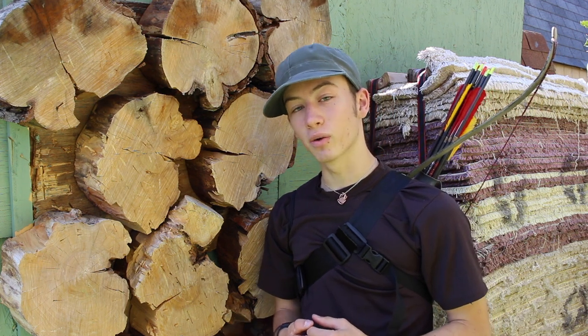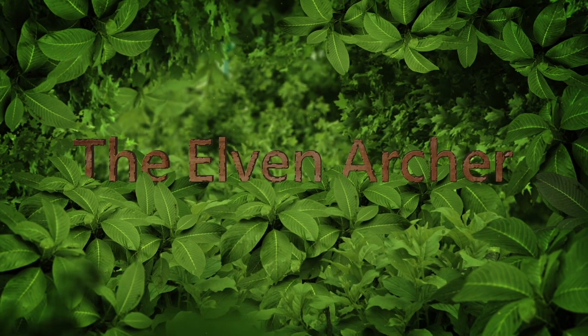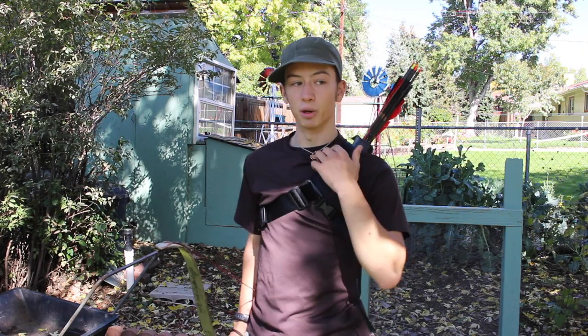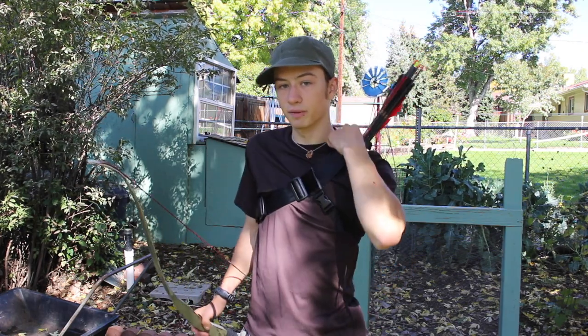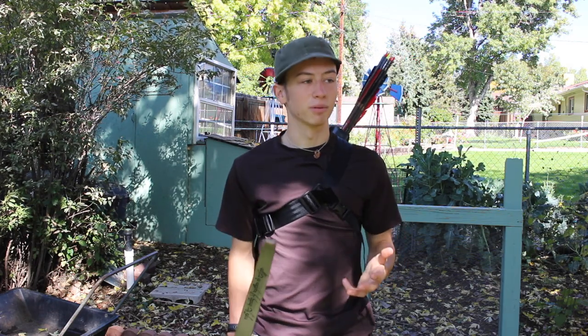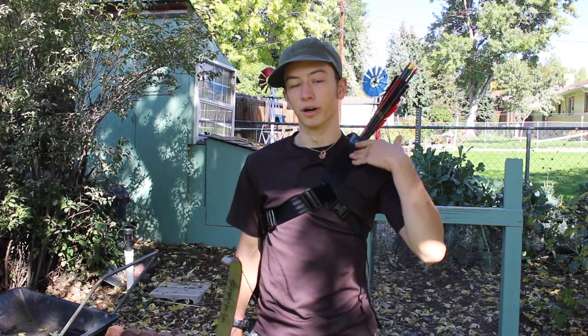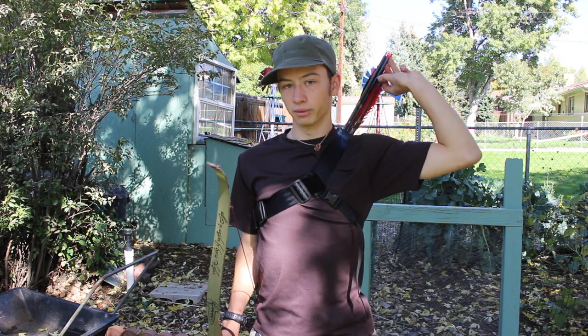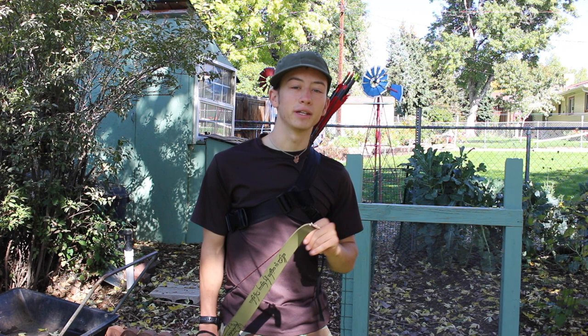Hey guys, Elvin Archer here, and in today's video I want to show you how to make this pretty sweet back quiver for about $10. Stick with me. So I've really been in love with this quiver design for a while because it has a third strap. This means that it's both more comfortable, because it doesn't need to be very tight, and it also doesn't have all of the classic problems with a single strap quiver. It doesn't slide around, and the arrows don't fall backwards as you're reaching for them. And today I want to show you how to make this for about $10 or $15.